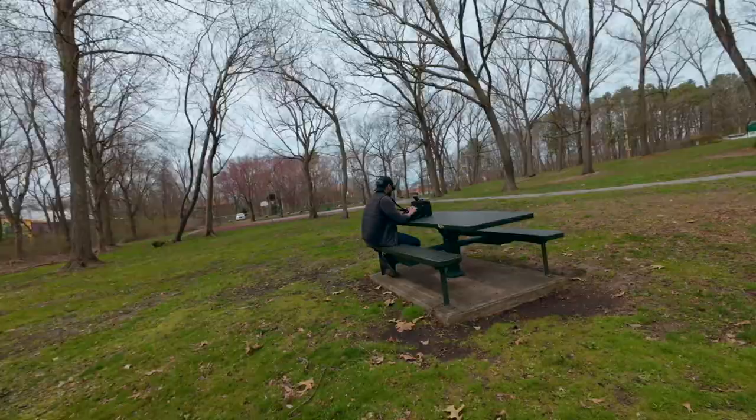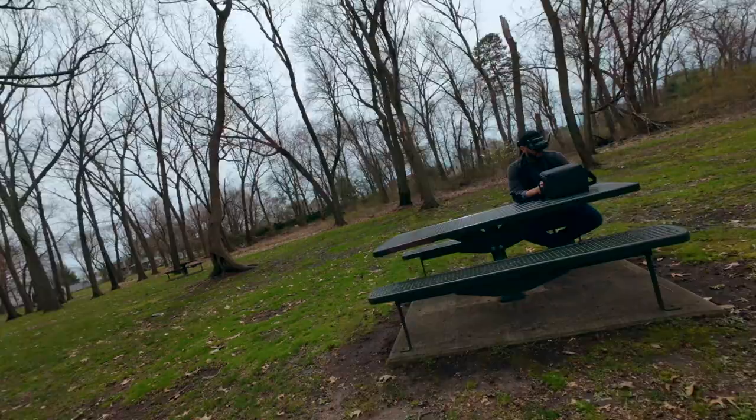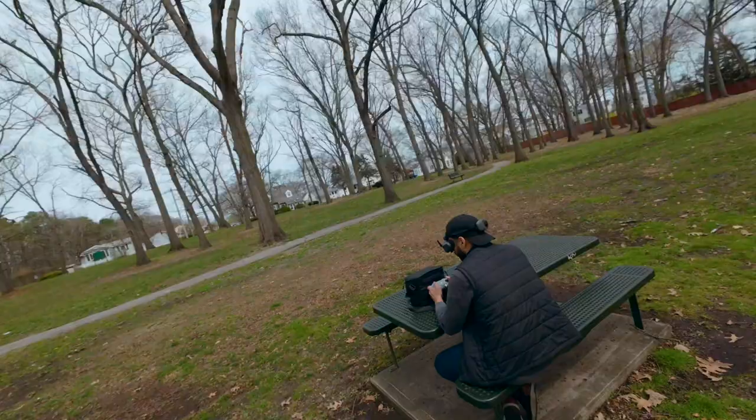I haven't flown it in manual yet — I'm still learning on the simulator. I'm in no rush to put it in manual; I'm trying to take my time with it. When I'm ready, I'm ready. I'll be honest, I like flying it just in sport mode and being able to get some cool shots.